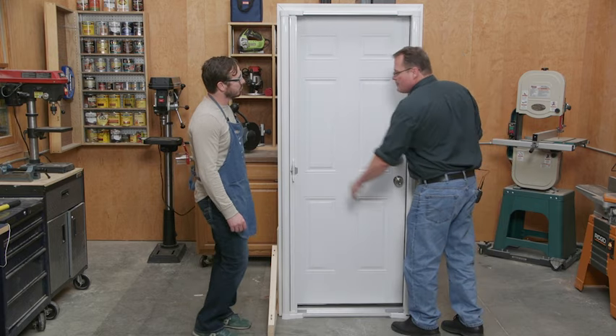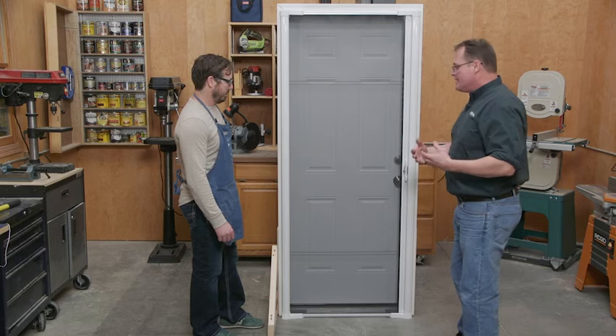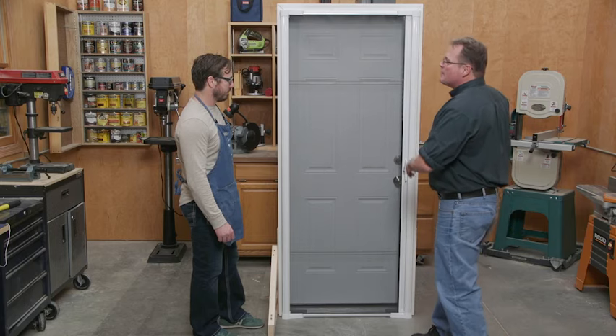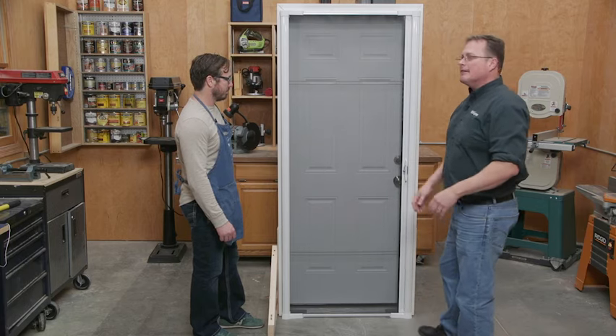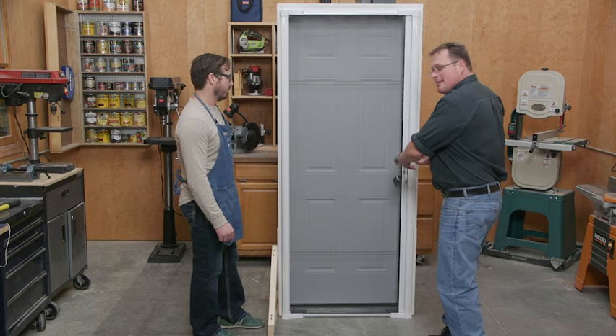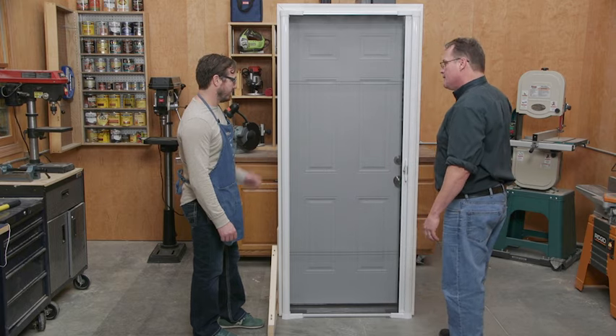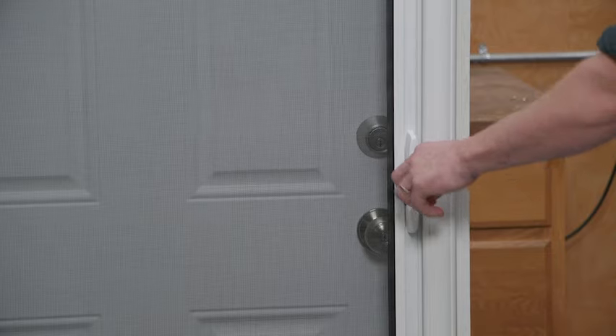Storm doors also cause problems when you're carrying groceries — the hinge means you have to open it, and the wind is either going to blow it off like the Wizard of Oz, or you're wrestling with it while holding bags. With this, it's just a click. And it's got a lock on the inside, which is really slick.